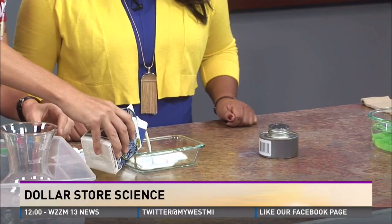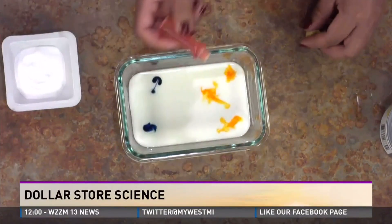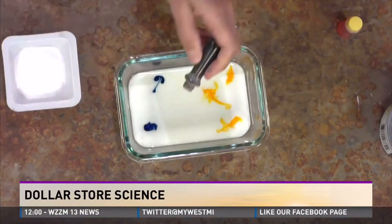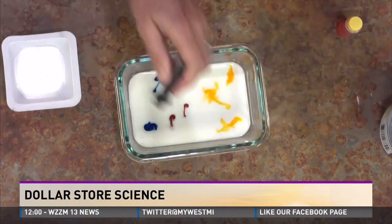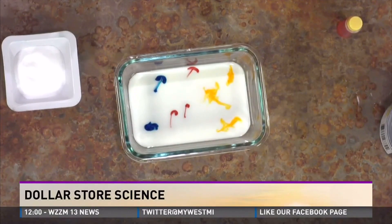Just take some milk and put droplets of food coloring in the milk, just in different spots. Just one drop, light drops, small little drops. Then you're going to grab a toothpick and you're going to break fat bonds with the toothpick, but you have to put something on the toothpick first — which you can find at the dollar store — which happens to be Dawn detergent. Just take a little dab and then touch it right on the spot where you put the food coloring.